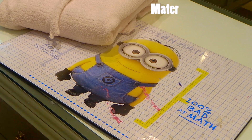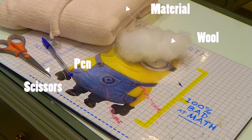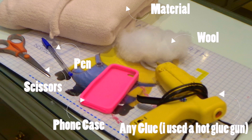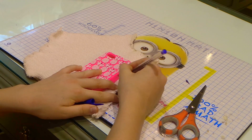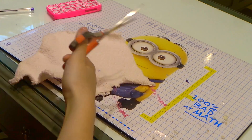For this design you will need some material, some wool, scissors, a pen, a phone case and any glue. I used a hot glue gun but I do not recommend it since I'm not a fan of hot glue guns basically.